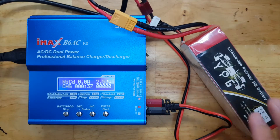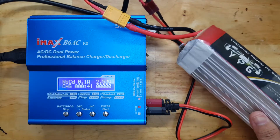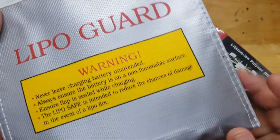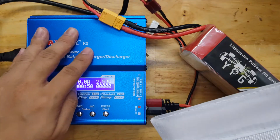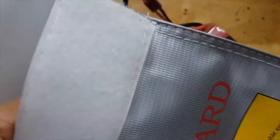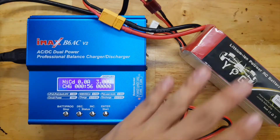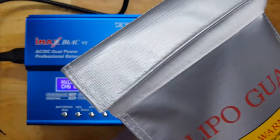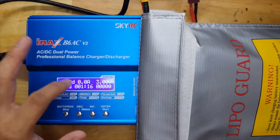You need to treat each battery as a dangerous piece of electronic component. This LiPoGuard bag is something you can use — it protects your battery when it's in storage or even while charging, to protect yourself from any danger the battery could cause. The battery is now inside the bag. Let's put it to the side and watch the charging.